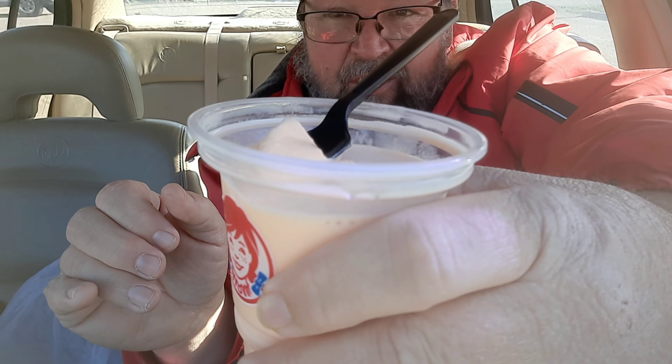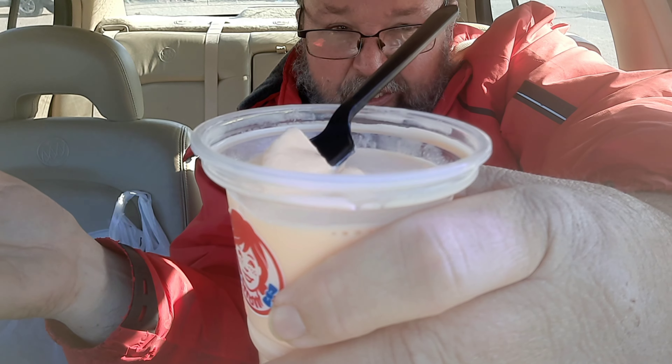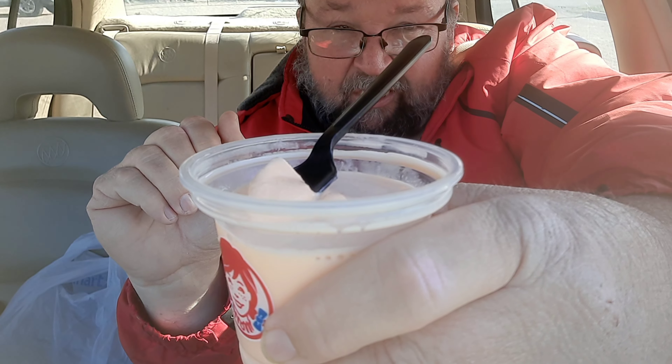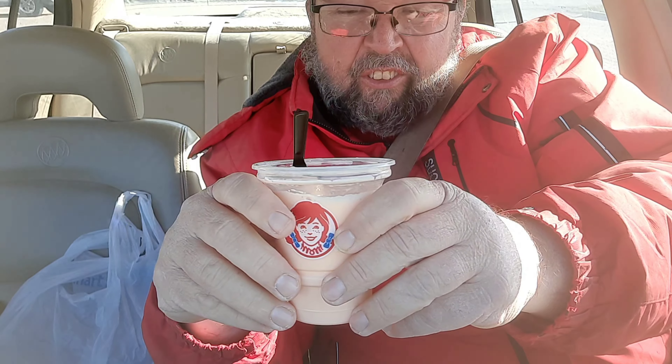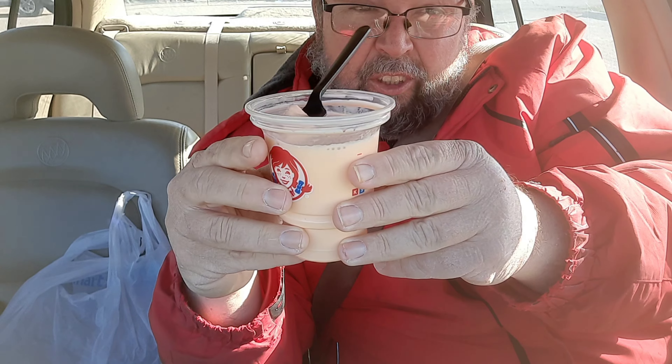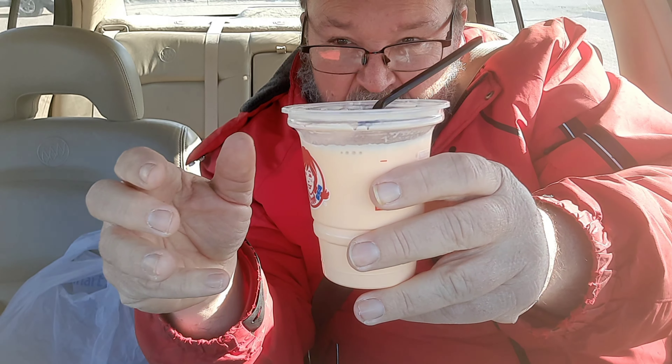If I had to stick with a frosty, I'd stick with a regular frosty. That's it for this food review — if you liked the video, please give it a thumbs up and subscribe to my YouTube channel, Brad's Food Reviews. Thanks for watching, I'll see you guys next time, bye bye.